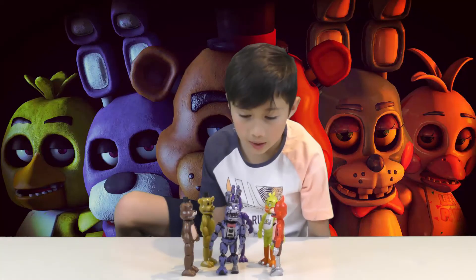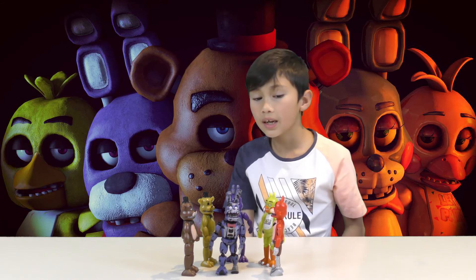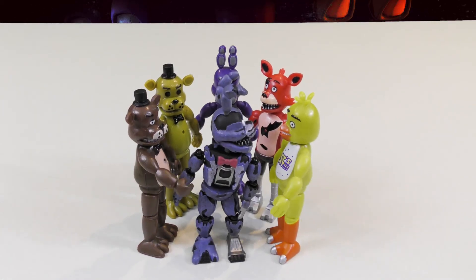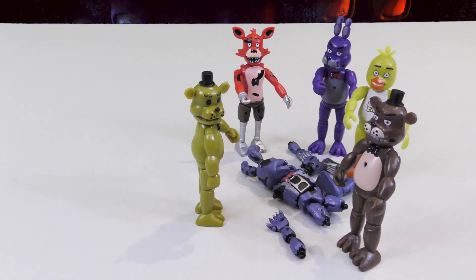I wonder if Funko Barney is getting scared of the other ones. Go get that fox! Hey, yo — get that fox! Get 'em! Get 'em!